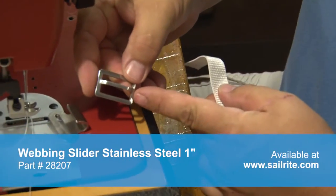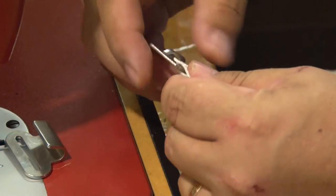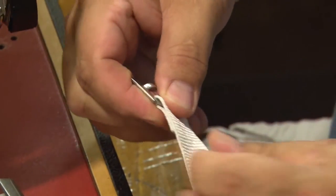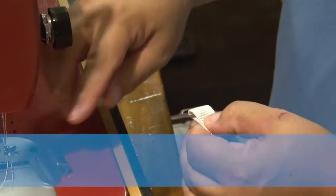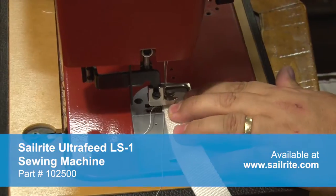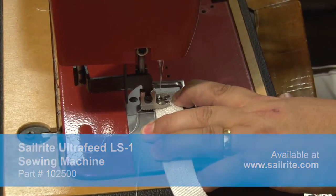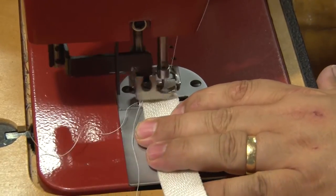You will notice one side of the buckle is larger than the other. We are going to insert this one inch webbing into the larger side of the buckle as shown. We will loop over approximately three-quarters to an inch of webbing on the back side, take it to the Ultrafeed LS1 sewing machine, and sew some straight stitches — reversing a few times forward and reverse to lock that webbing in place.